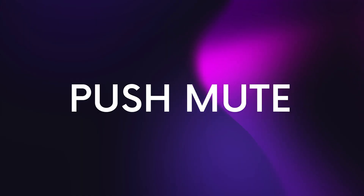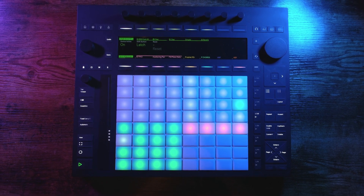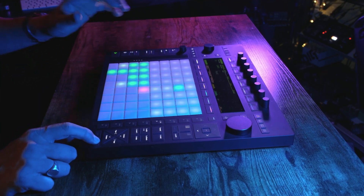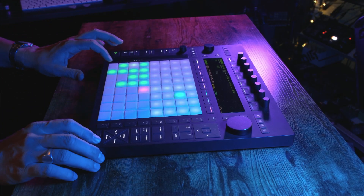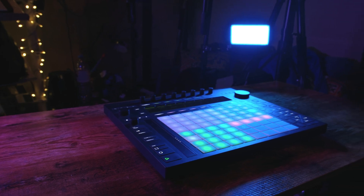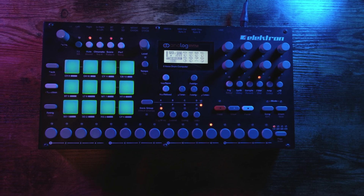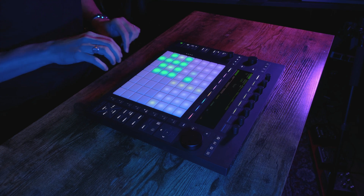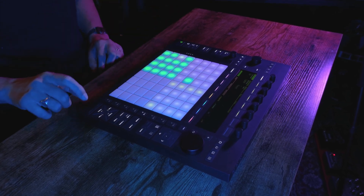Hello, welcome. In this video I'm going to walk you through a brand new Max for Live device called Push Mute. This device was designed by myself and Darren at Isotonic Studios, and it brings a straightforward pad muting workflow to the Push and Push 3 standalone. It's similar to the workflow you would find on the Elektron Analog Rhythm drum machine — basically it enables you to mute single pads and groups of pads all at the touch of a button.